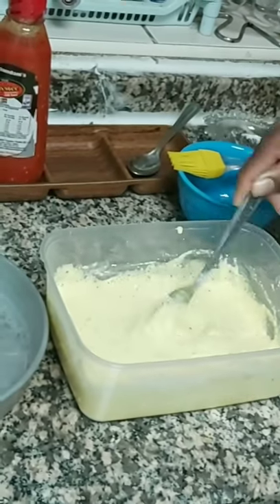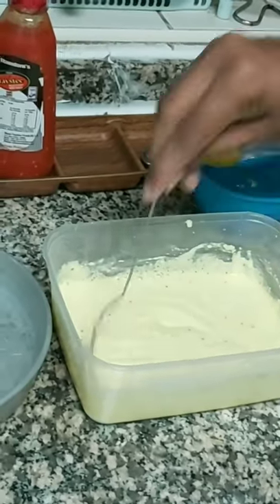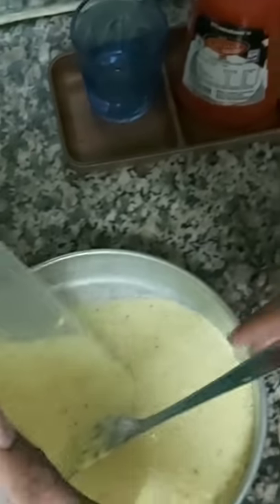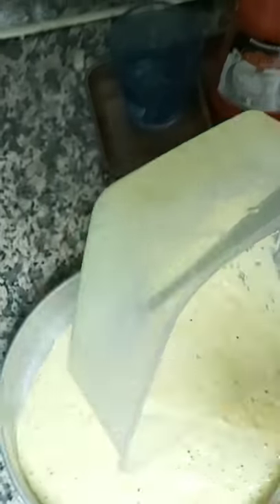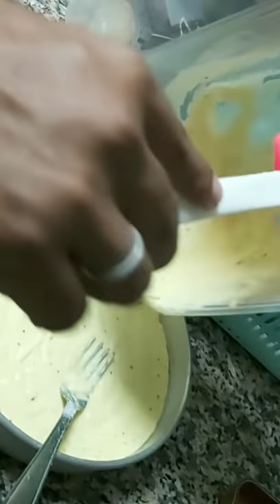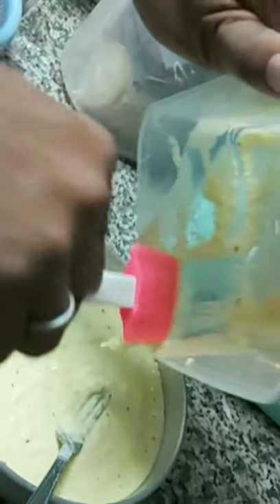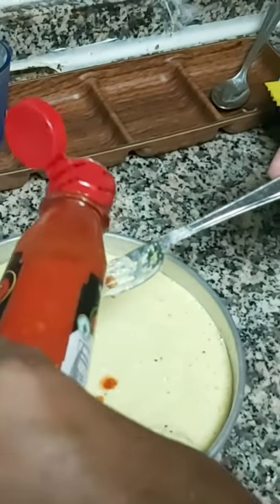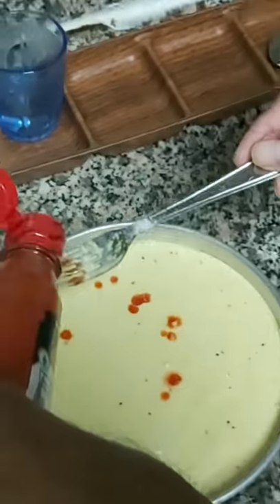Mix it well so there are no unmixed bubbles or particles — that's why we need to mix it well. Our mixture is mixed well as you can see. We have poured it into the thali.